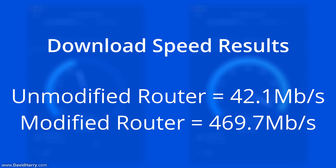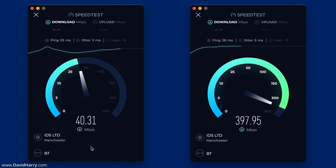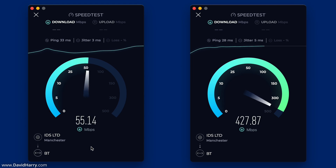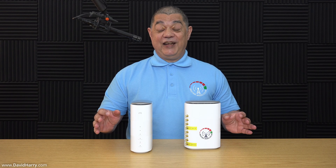When we move over to the download speeds we see even bigger differences. The unmodified router's average download speed is 42.1 megabits per second — not a bad result. However, the fully modified router achieves a download speed of 469.7 megabits per second, which is absolutely astronomical. That is just over 11 times the download speed of the unmodified router compared to the fully modified one.